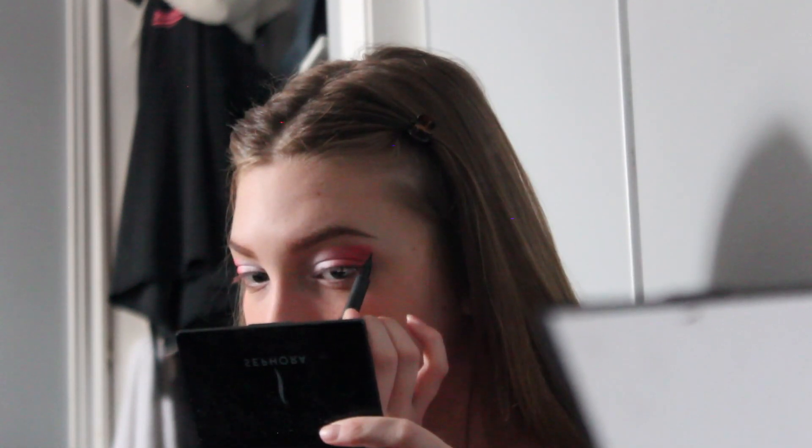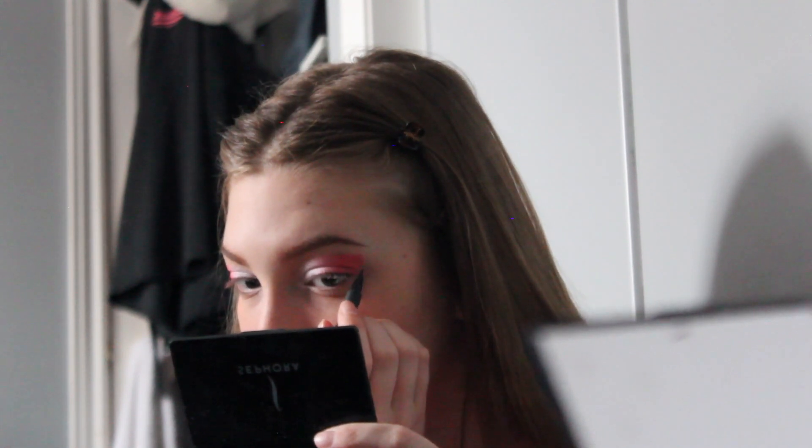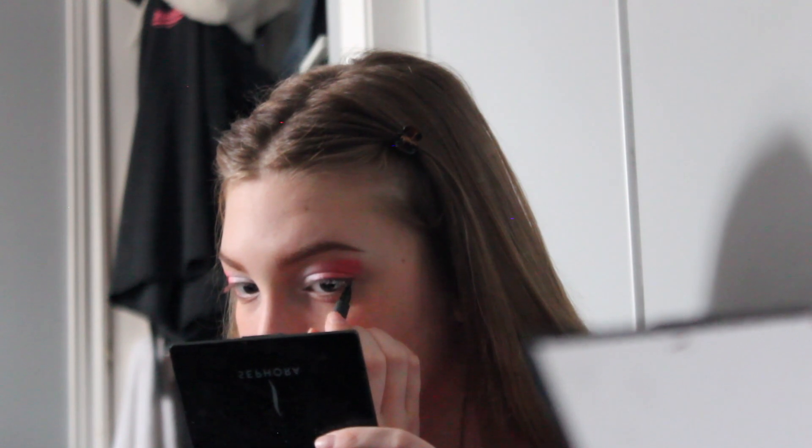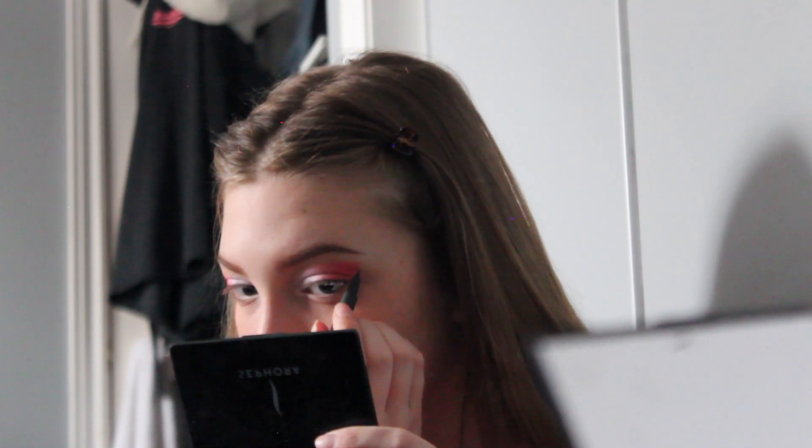For eyeliner, I'm just taking my Scandalized Precision Micro Eyeliner — it's like a felt-tip pen from Rimmel London — so it's just in the darker shade and I just do a quick winged eyeliner for that.